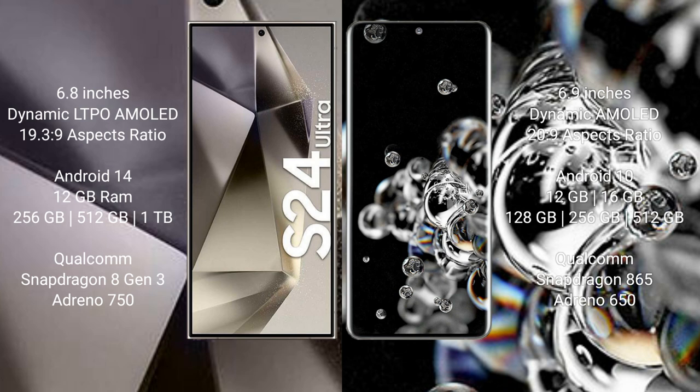Samsung Galaxy S24 Ultra runs on the Android 14 operating system, while Samsung Galaxy S20 Ultra runs on Android 10. The S24 Ultra comes with 12GB RAM and 256GB, 512GB, or 1TB internal storage, powered by a Qualcomm Snapdragon 8 Gen 3 processor with Adreno 750 GPU.